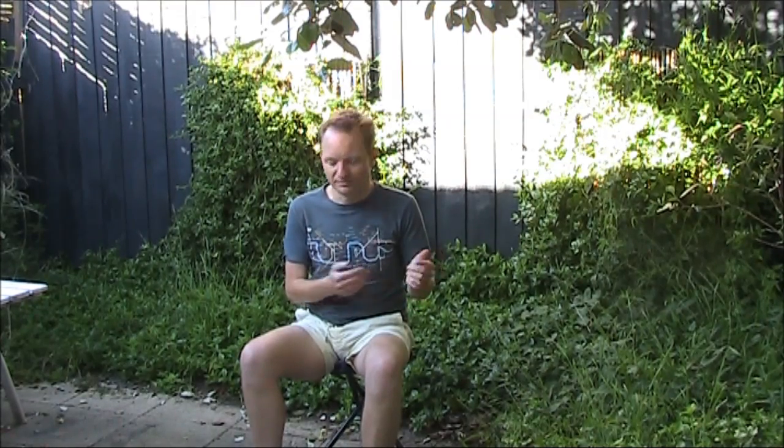It's been a month since Minimum QRP came out, and there's been some great sales — over 600 in the first 30 days. If you haven't got yours yet, please visit Amazon.com and type in 'Minimum QRP' to find it. There's also information on my website at VK3YE.com. Available for under $5 US, it's recommended for the beginning, returning, or more experienced amateur wishing to do more with under 5-watt amateur radio.